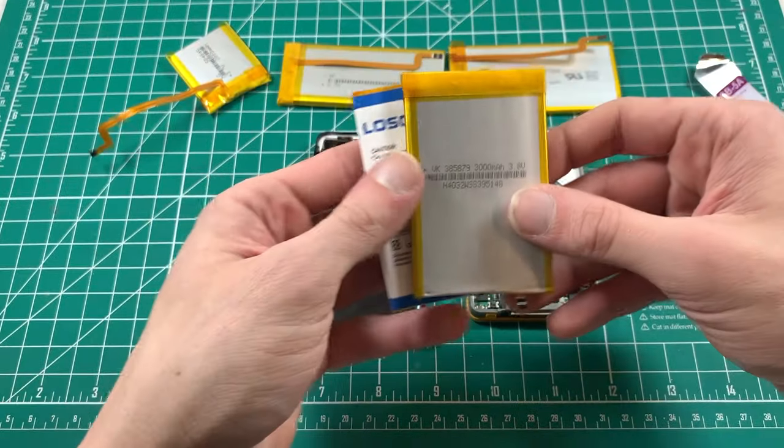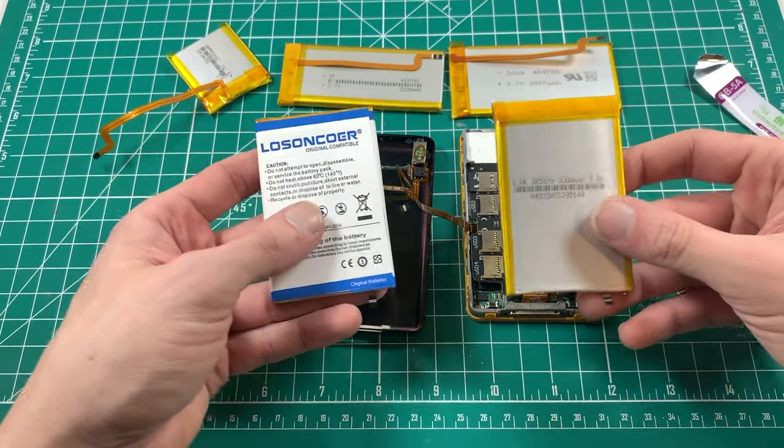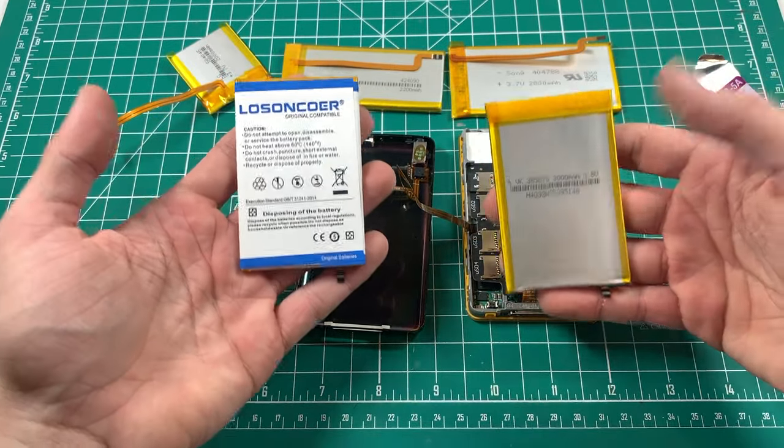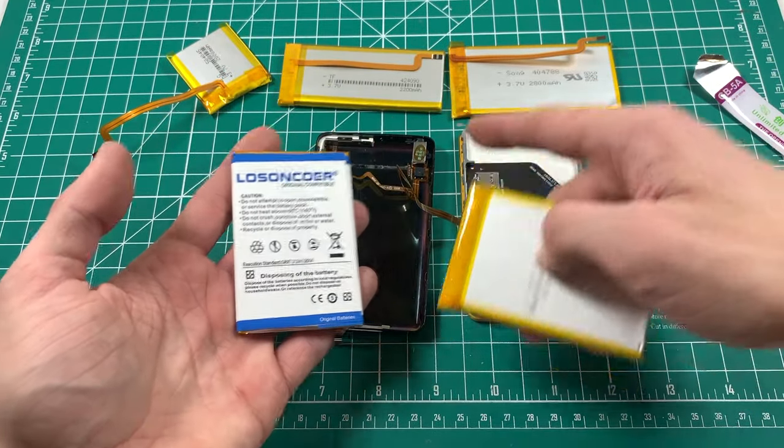The question of whether one of these will fit in a thin backplate with an iFlash Quad is one of the defining questions of the iPod community, and it's been solved.